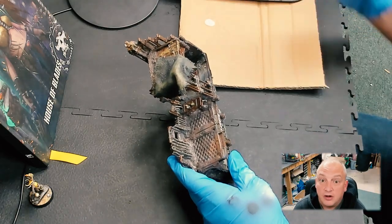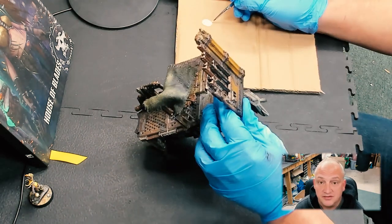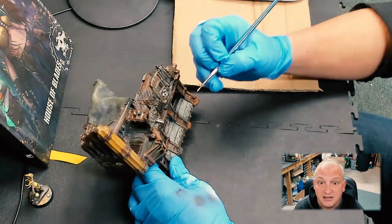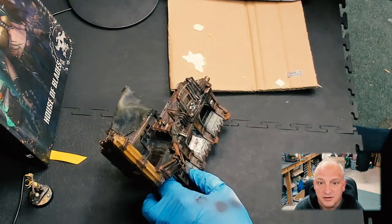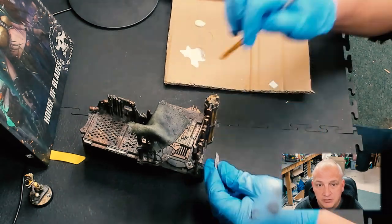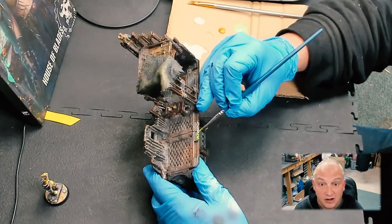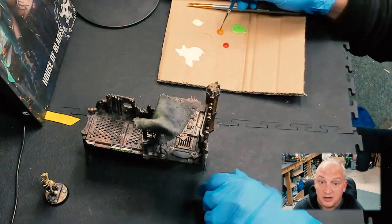At this point you could call this done — this is above average as far as any terrain piece I've seen. But this is one of my videos and I'm crazy about terrain, so we're going to go to the next stages. We're going to add some oils, some other effect paints, just to make it pop. We're going to add some poster work and some graffiti — standard stuff for me. My steps are generally pretty quick here since we're at the end, so enjoy the rest.